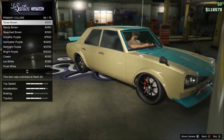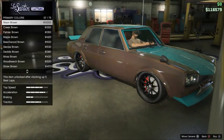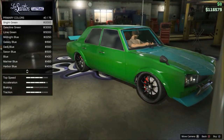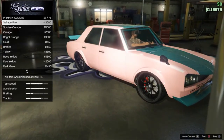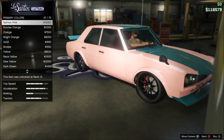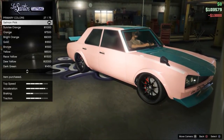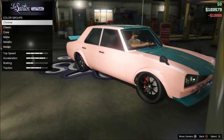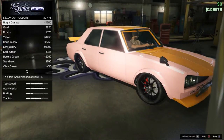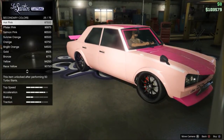Moving on into number 4, we have a really cool salmon pink. Let me find pink real quick. This looks really good on any car — I actually had this on my Chino a while back. I don't know if you guys follow me on Instagram, but if you don't go ahead and click that button up there on my channel. So salmon pink — you want to put the secondary color as salmon pink as well as a metallic, and it actually looks really really nice.